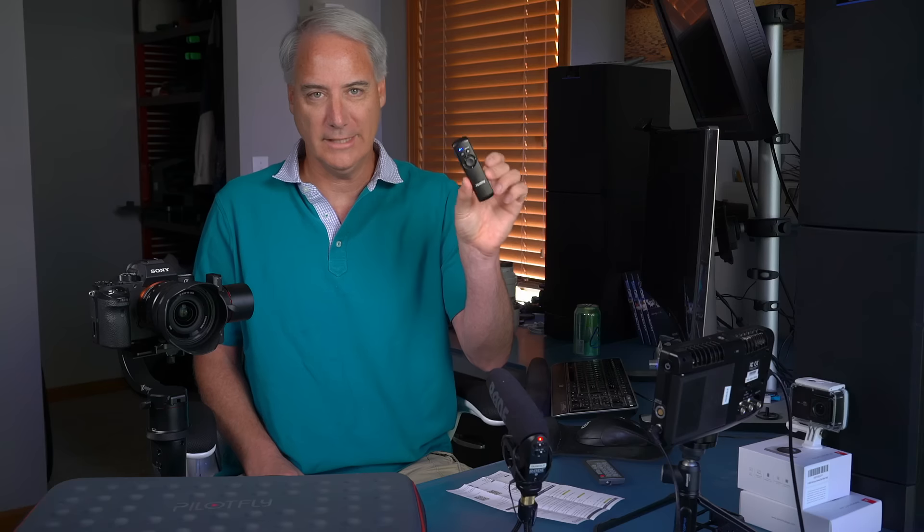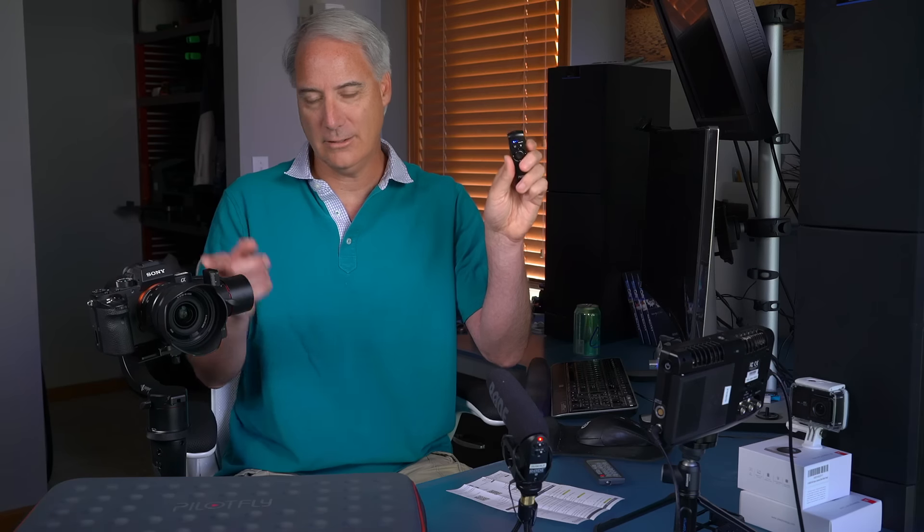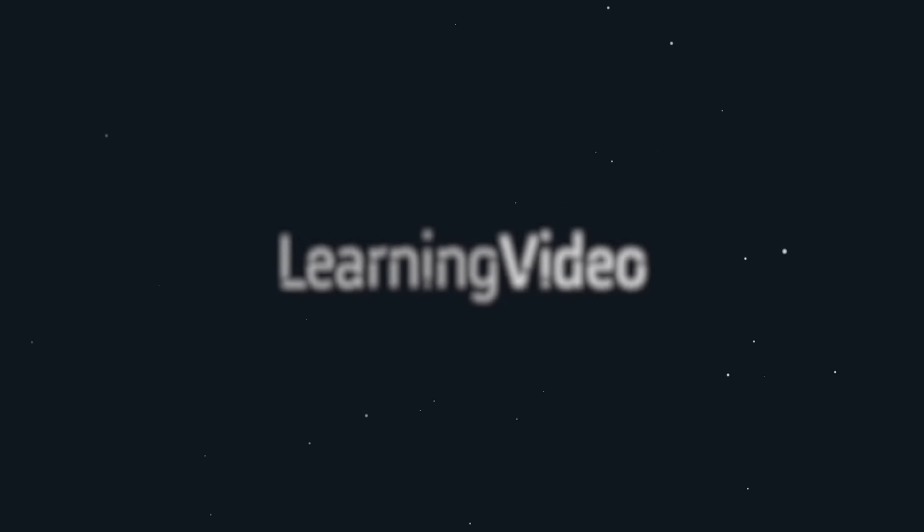I'll cut this video short — that's pretty much your overview on the RM1. Again, if you have an Android device you probably don't even need this. But if you're an iPhone user having problems with the tilt axis and correcting it in the field, this might be something to consider. A little pricey at $72, but that's pretty much it. Talk to you guys later, bye.